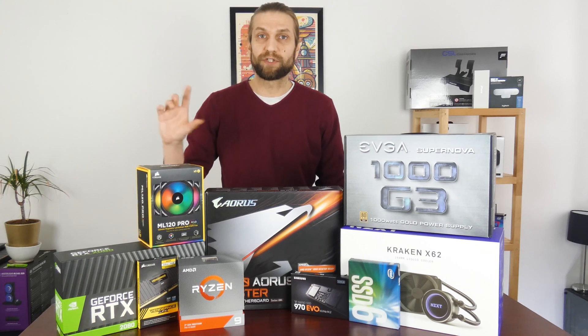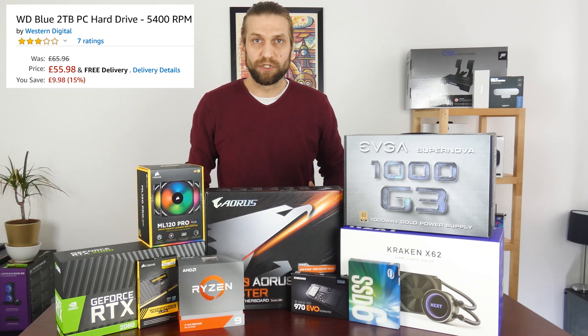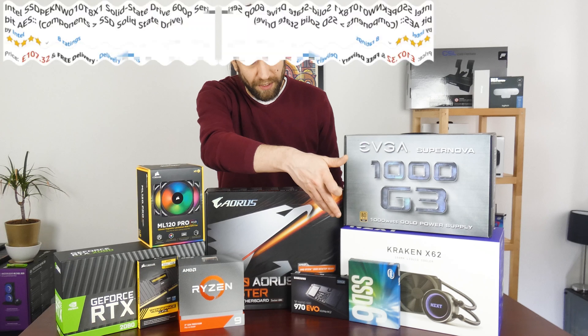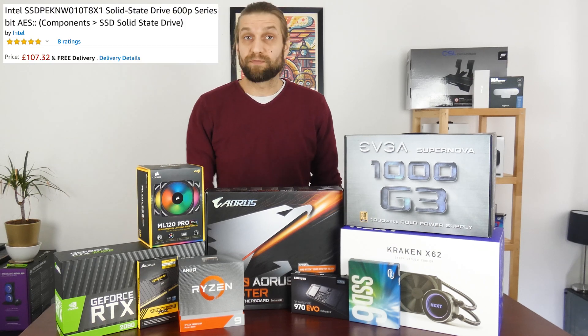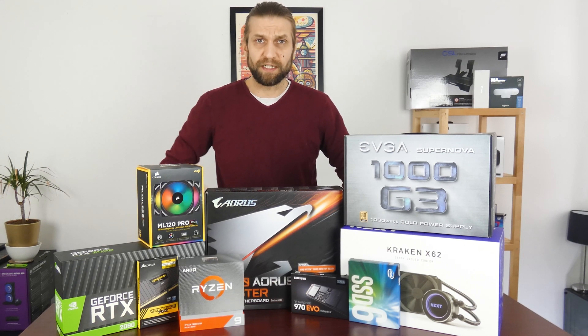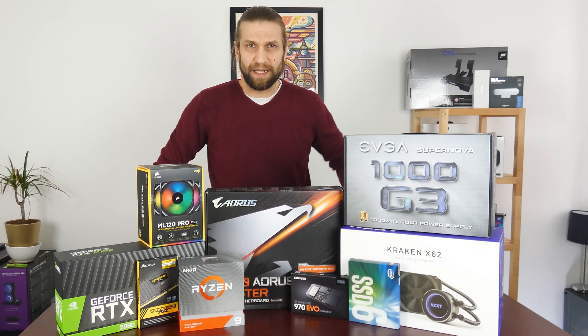In terms of storage, I do have a two terabyte mechanical drive — just a WD Blue — for random storage of games and things like that. For a scratch disc I'll be using the SSD6 from Intel. It's not the best NVMe drive on the planet, but it does the job as a scratch disc. And I've gone for the 970 Evo as well — that's where I'm going to boot from. I like my computer to be nice and snappy.